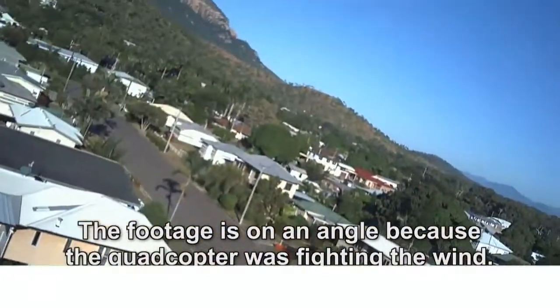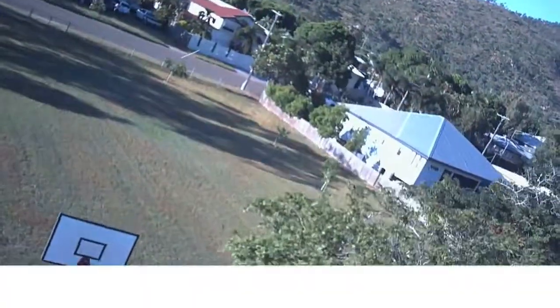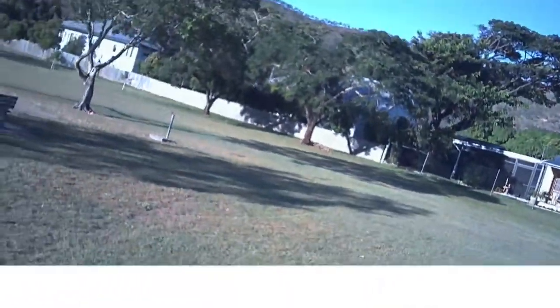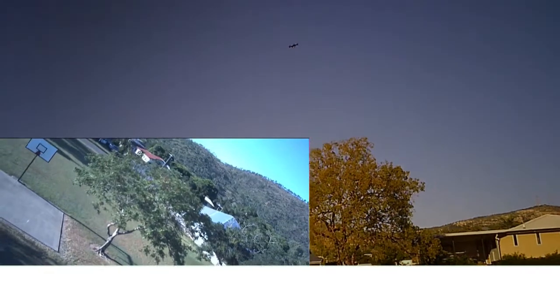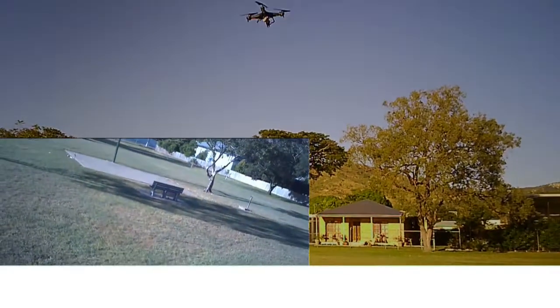Let's go. Let's do a flip while it's in video mode. Let's go. Did you get it? We'll do a backwards flip. Nice and close. Come here. There you go. Let's do a flip. Nice and close.